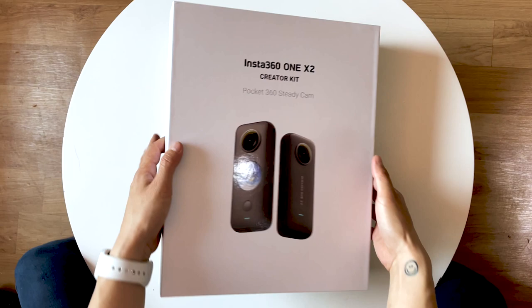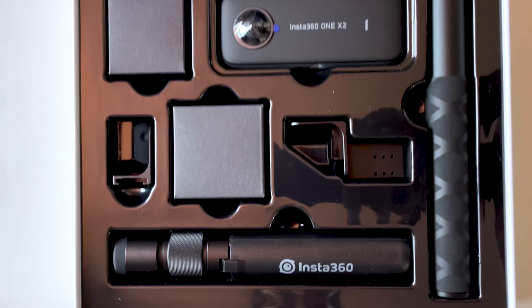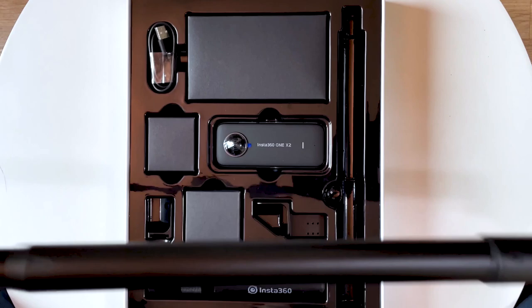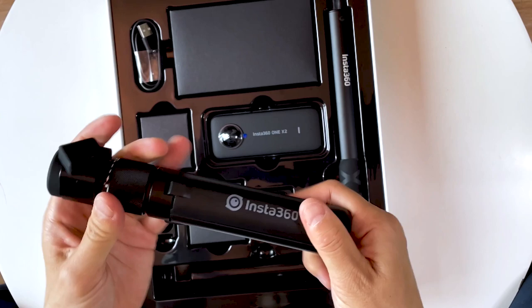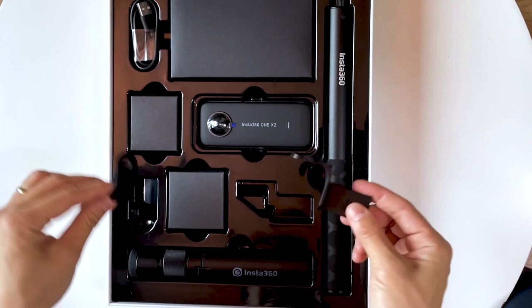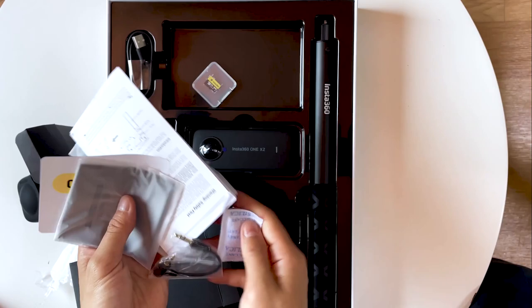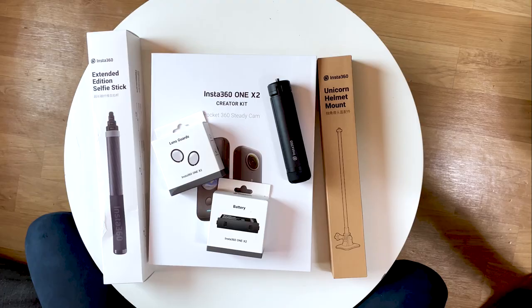You can buy the Insta360 ONE X2 by itself or in a bundle. This is the creator kit bundle, which has a lot of accessories geared towards creators. It includes the ONE X2 camera which captures 5.7K resolution in 360 degrees, the 120cm invisible selfie stick, the bullet time tripod handle, cold shoes to fit external microphones or lights, the premium lens guard, the lens cap for protection, USB-C charging cord, micro SD card, microphone cord, manuals, stickers, and the protection sleeve.